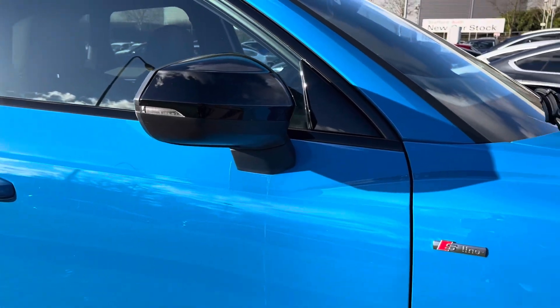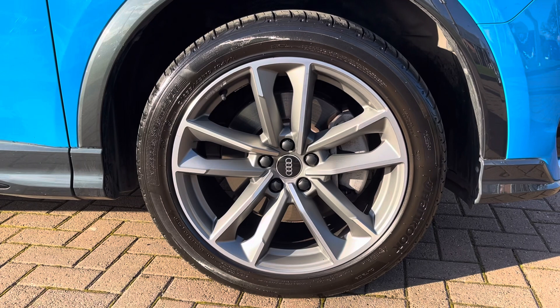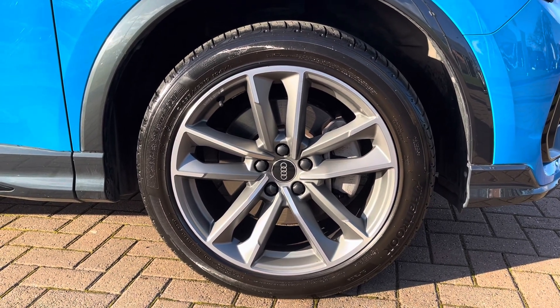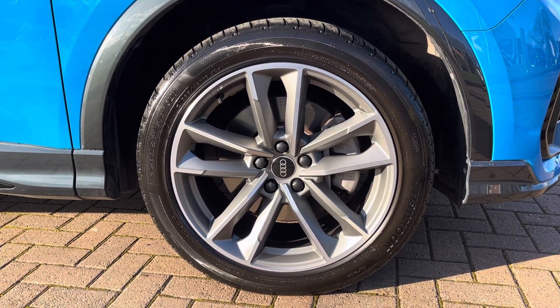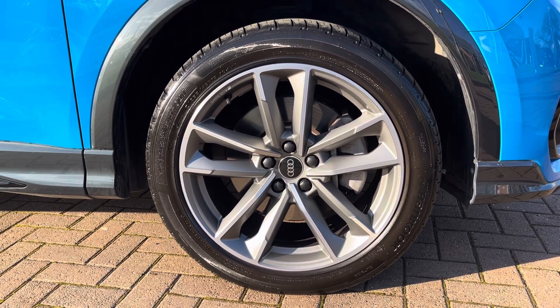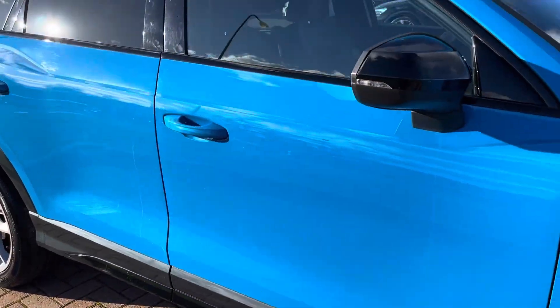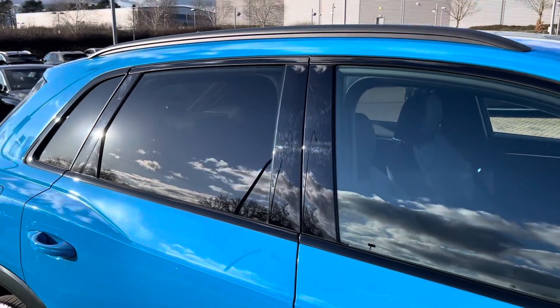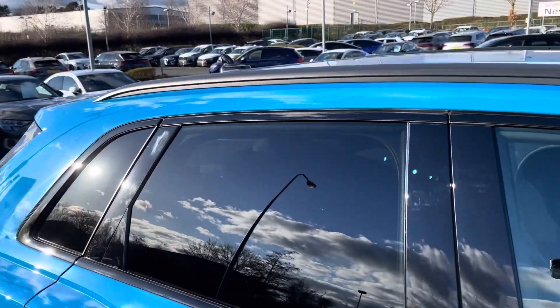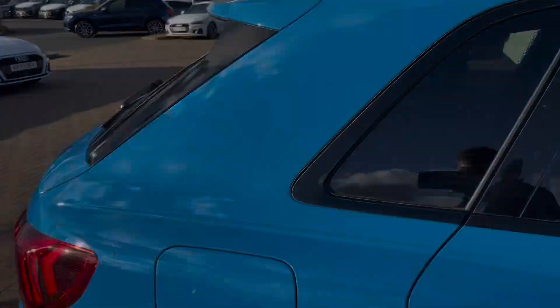This particular model features 19-inch Audi Sport 5-twin-arm wheels in matte grey and diamond cut finish on all four corners, and against that solid blue paintwork they really stand out and add to the sporty nature of the vehicle. With this being the Black Edition you get gloss black side skirts and mirror cap housing, as well as window surrounds, darkened rear glass for an extra layer of privacy, and black roof rails making it extra practical.